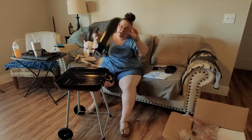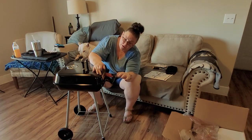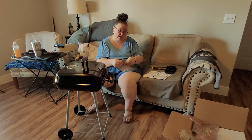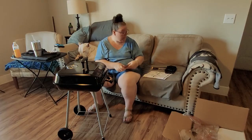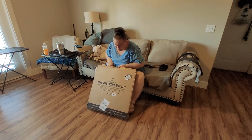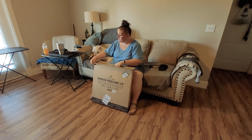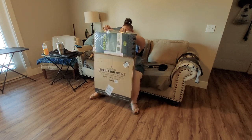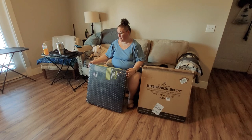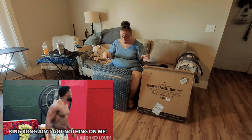Thank you, Gretel, for being so easy to put together — I appreciate you being easy. While we're opening things, my exercise puzzle mat came, so I figured I would put that together so that tomorrow we have it to exercise upon. Because any big girl will tell you that a yoga mat ain't gonna cut it — yoga mats ain't got nothing on me!